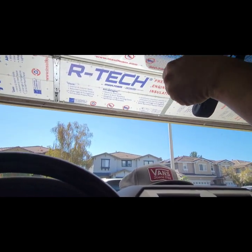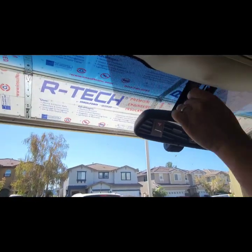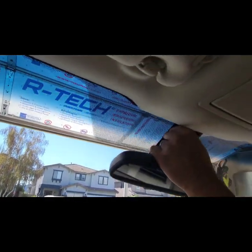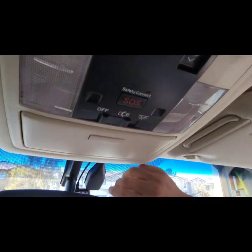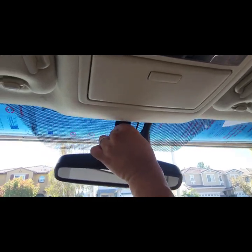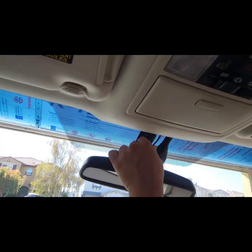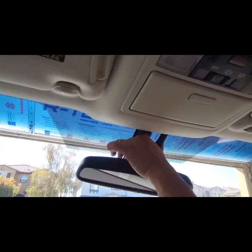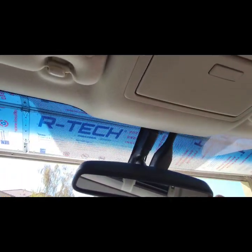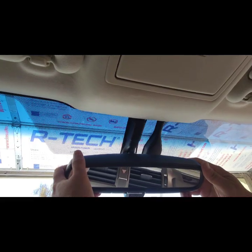I'm going to put this back and put the clip up — put that in. Look at this wire right here — nice and neat. Now you don't have to run all the cable all the way down to the cigarette lighter.